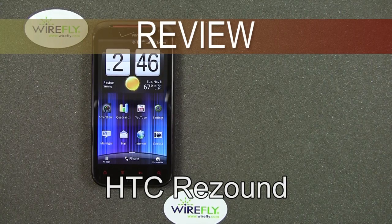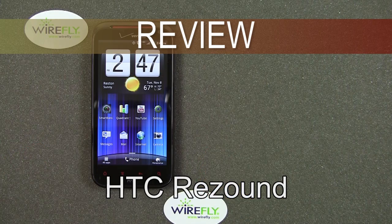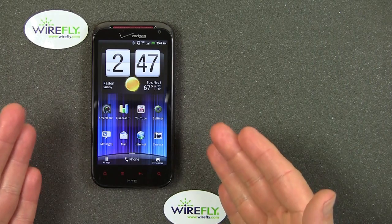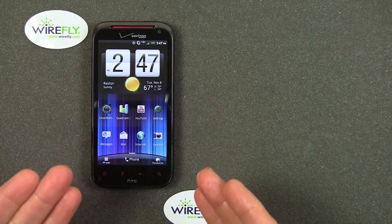Hey everybody, this is Bob Kovacs here at Wirefly with a review of the new HTC ReSound. This is for Verizon, and the ReSound is a 4G phone. It uses Verizon's 4G LTE network, and I've gotten some pretty darn fast speeds on this.